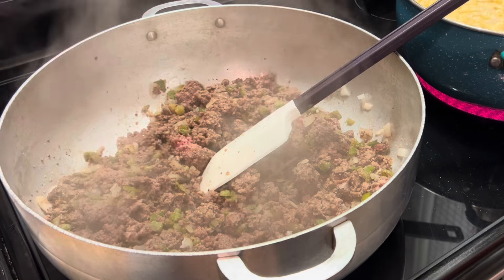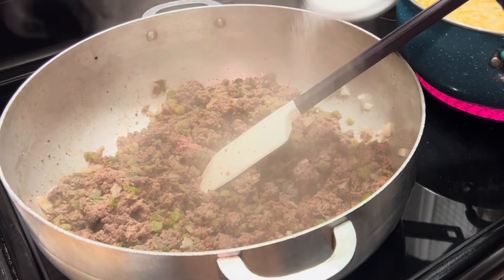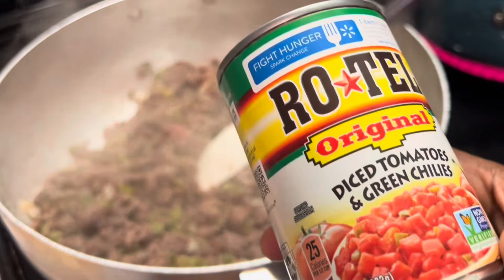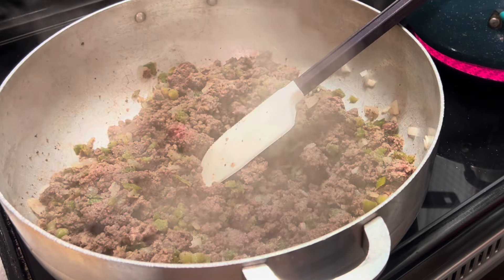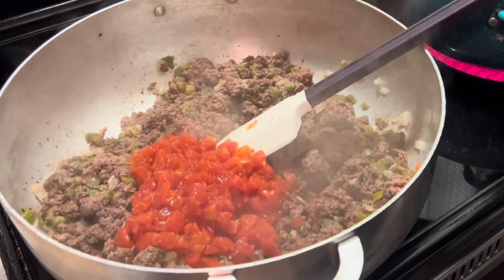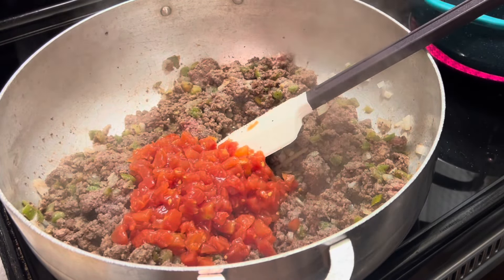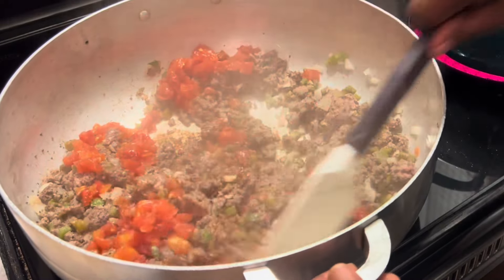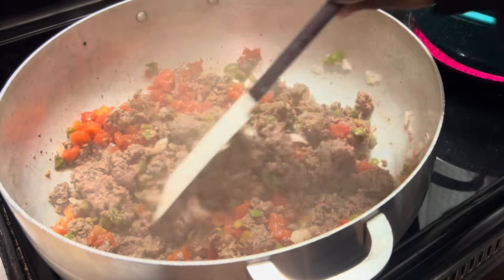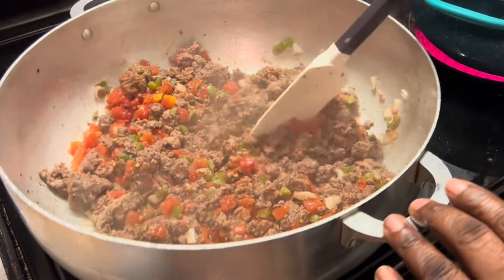Here we're sprinkling in some salt. This is quite a bit of ground beef, so it may seem like a lot — the amount of salt is optional. While we're continuing to brown our ground beef, here we're adding in our Rotel tomatoes. I'm using the original; you can use the mild or the hot if you prefer — just make this recipe yours. I'm going to continue to brown up our ground beef until we no longer see any pink. That's how you will know that your ground beef is fully cooked.